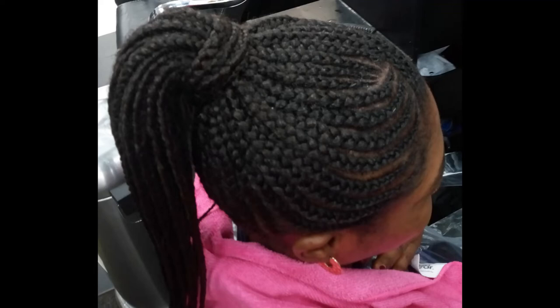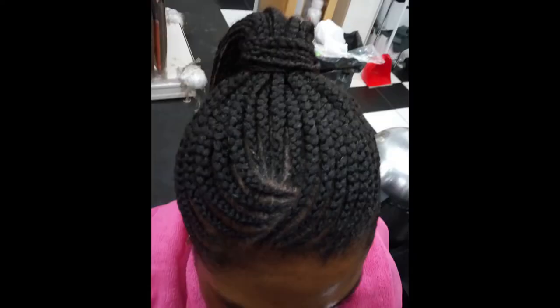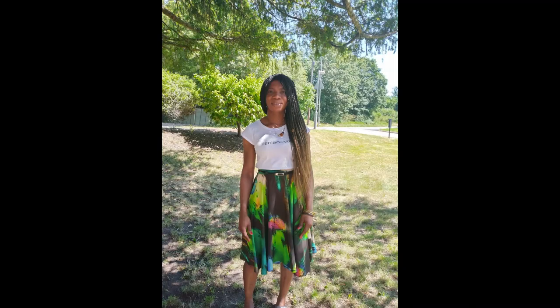You should not repeat the same protective hairstyle as the previous one, as each protective hairstyle has a way that the hair is handled and pulled when plaiting or braiding. A repeat protective hairstyle may not be as good for your hair and can result in hair breakage, especially if that particular hairstyle involves a lot of pulling and braiding the hair too tight.